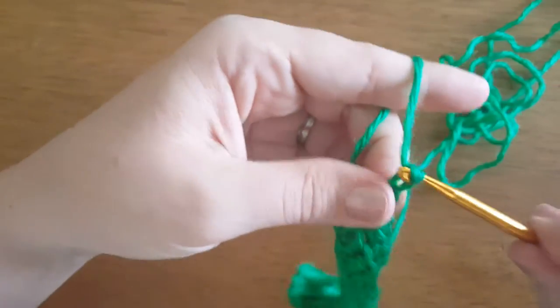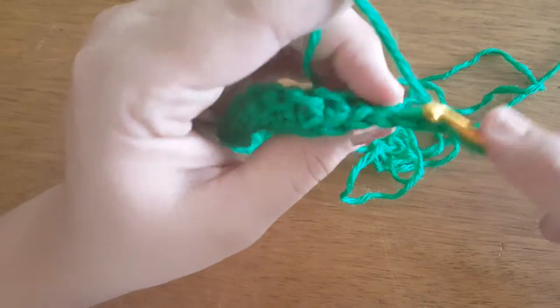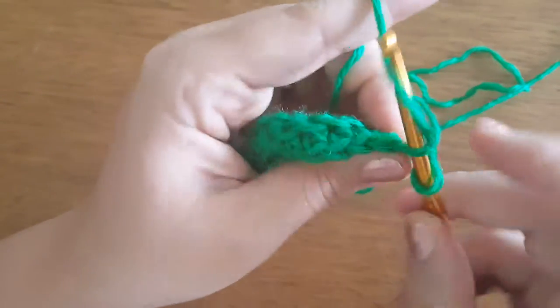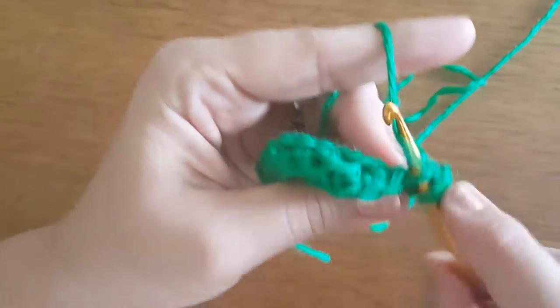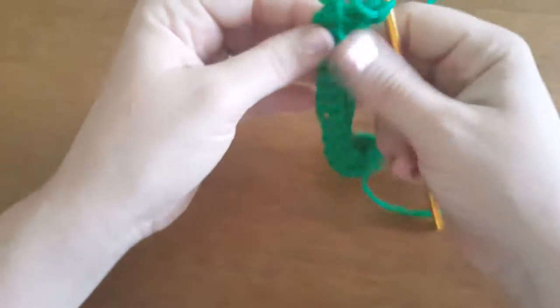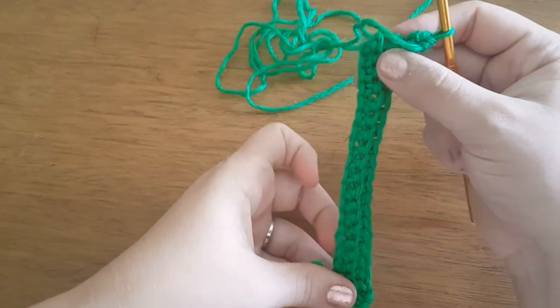And then you chain one and turn it around, and you keep going in the back loop only. You'll just keep doing this until it's as wide as you want — it creates this ribbed effect.